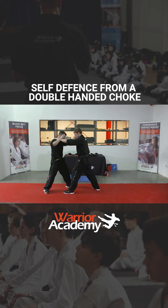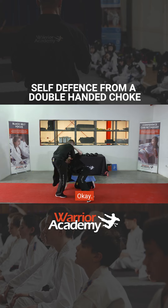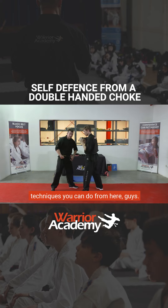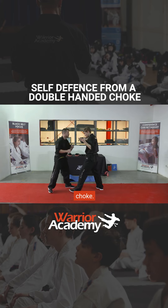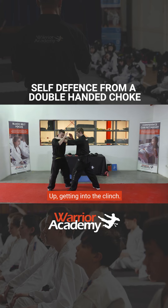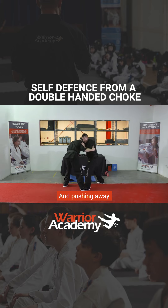Another one: choke comes in, here, up, arm in, here I go — sweep. So think about all the different techniques you can do from here. One thing I want you guys to get very, very good at — choke, up, getting into the clinch however you're going to get into the clinch, and then turning around and pushing away.